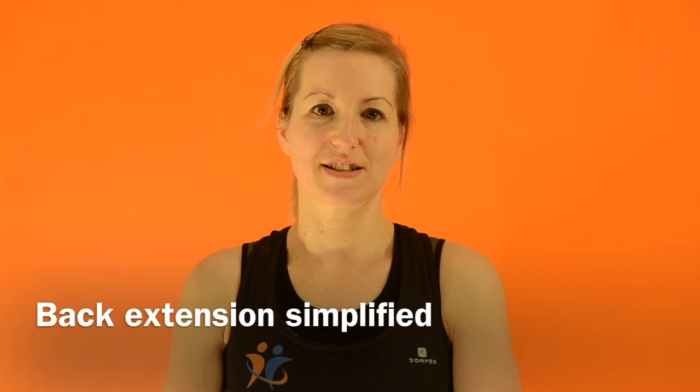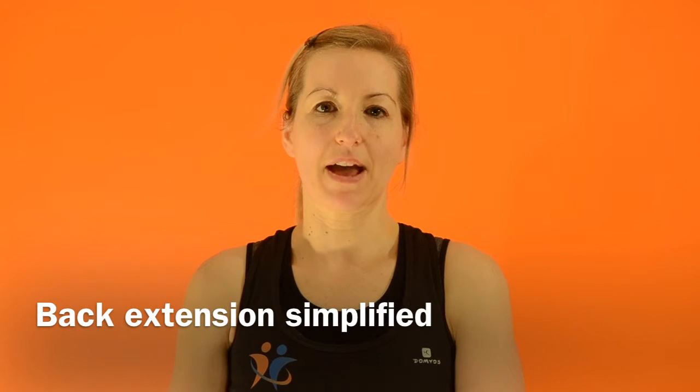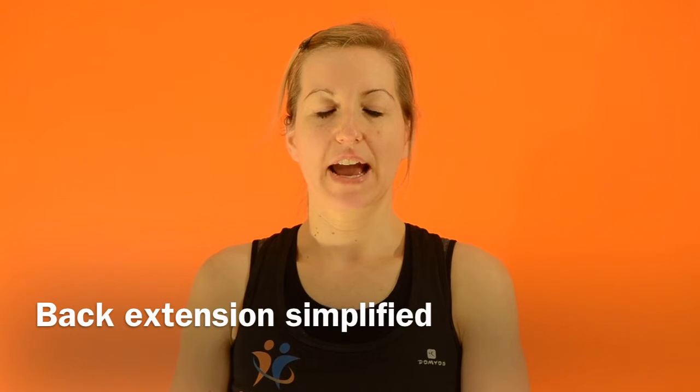This is a simplified back extension exercise. It works the muscles of the back. You're going to keep the hands and the forearms on the floor either side of the head and leave them there while you do the exercise.